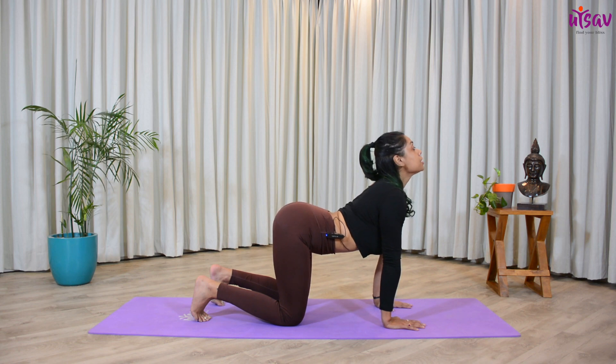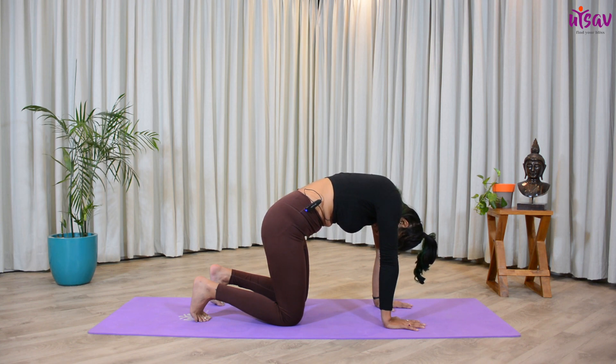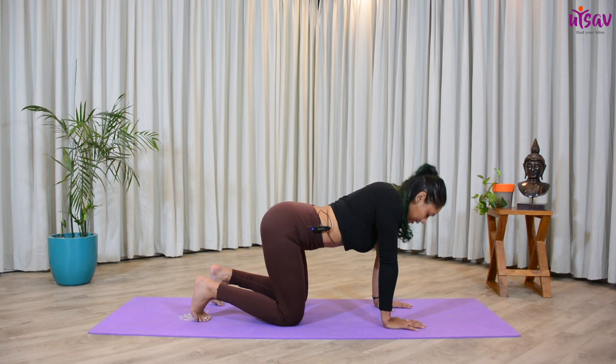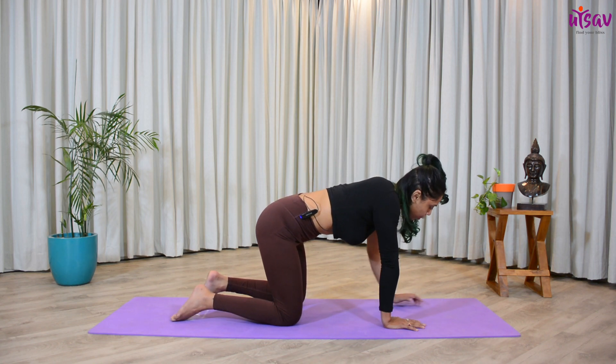Hold for five, four, three, two, one. Inhale, go all the way up. Hold for five, four, three, two, one. Let's do this one more time. Inhale, go all the way up. Hold for five, four, three, two, one. Exhale, hunch over your back, chin to chest. Hold for five, four, three, two, one.